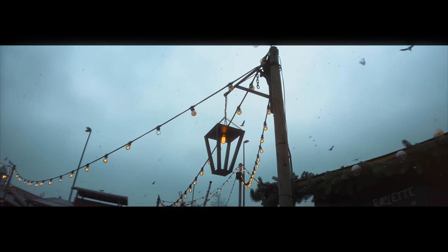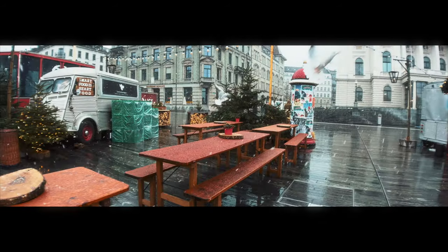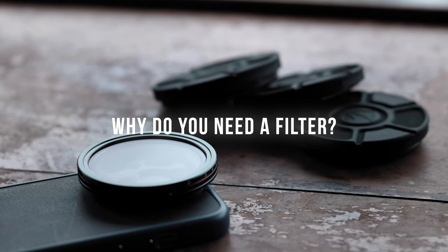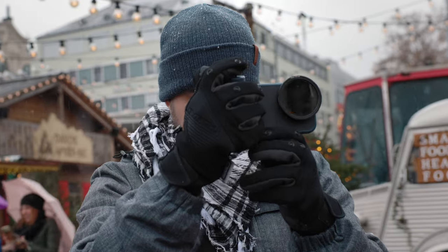With their unique filter system, you'll be able to create cinematic quality footage easily without having to worry about screwing in and out each filter, as you can magnetically attach them to your phone just like that. Now, why would you need a filter for your iPhone? Filters are used to manipulate the look of your footage and achieve a specific effect in your video.